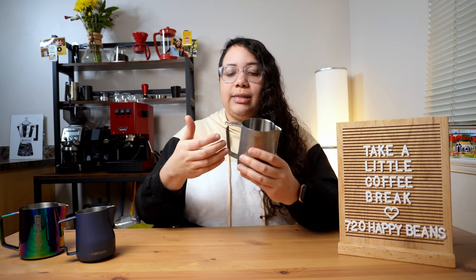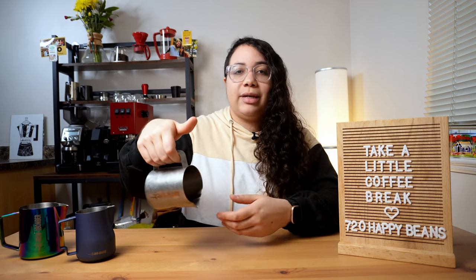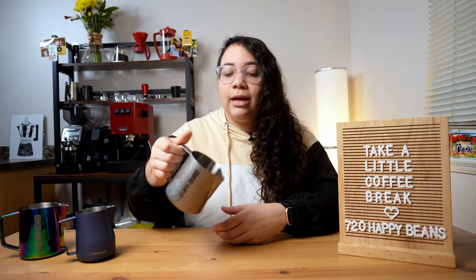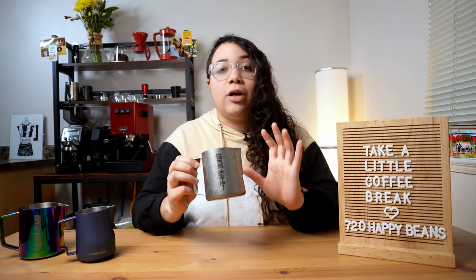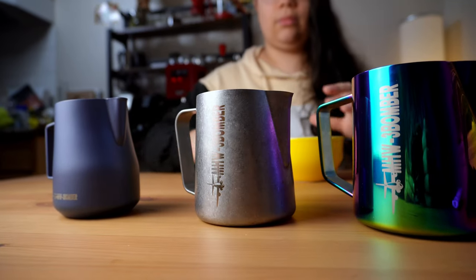Going back to the handle, as you can see here, I can actually put all of my four fingers. So if you are making a slow setup, just letting it hang, it's very convenient for just pouring. This is why this would be ideal if you're just getting started in your journey.